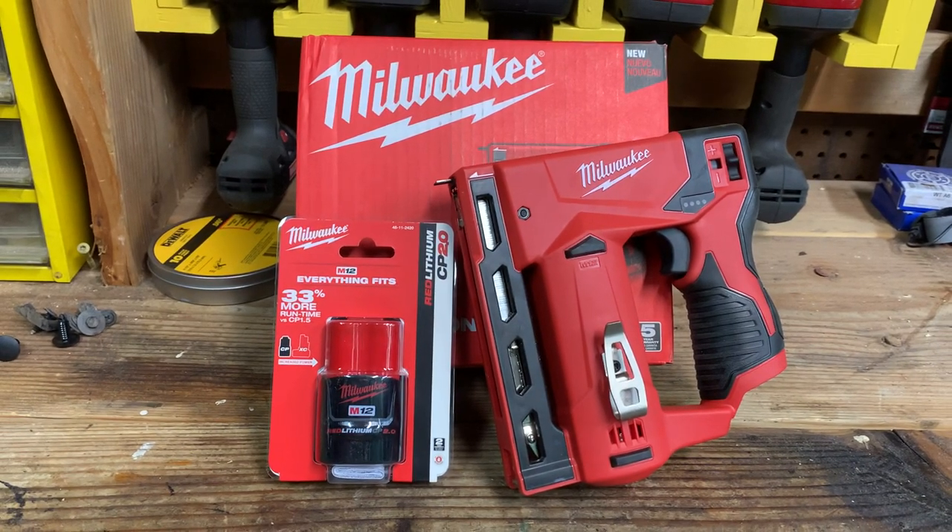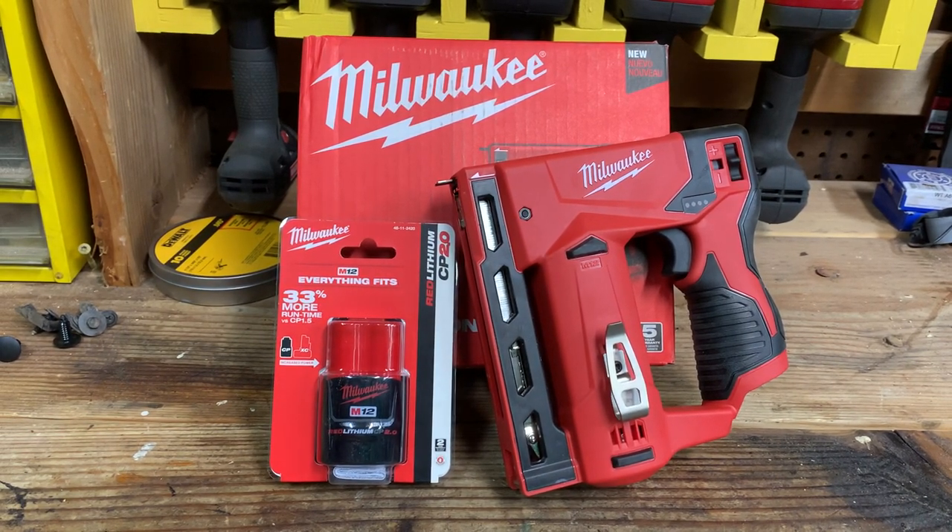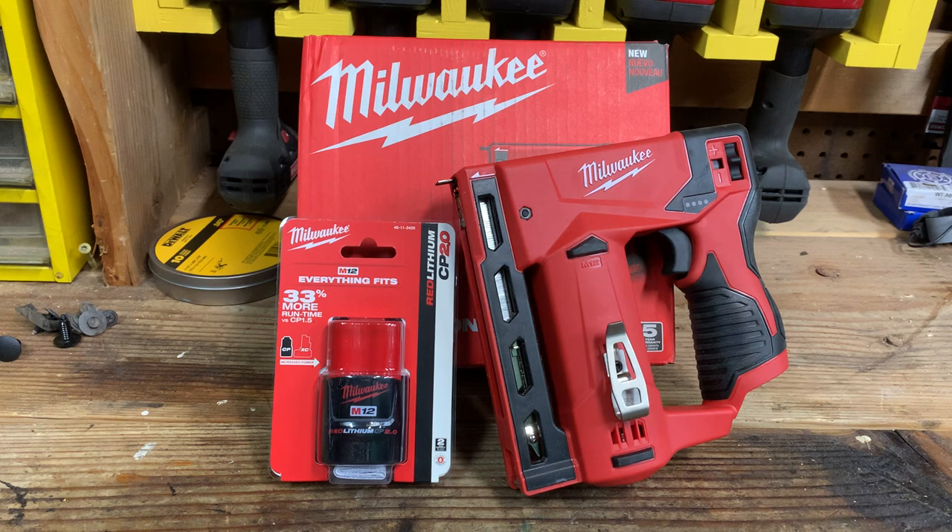Hey guys, welcome back. Today we are going to be looking at a Milwaukee staple gun and battery combo. This is a deal currently going on at Home Depot — I don't know if this is a Christmas sale or just a Black Friday slash Cyber Monday sale — but it's a pretty good deal. The stapler and the battery is $99.99 at Home Depot.